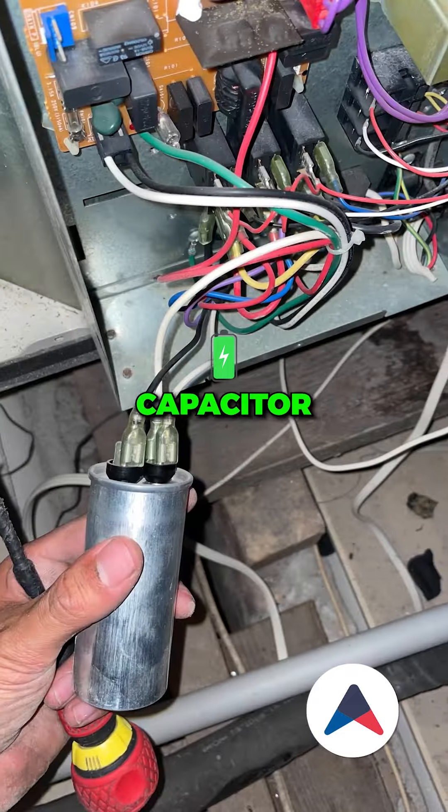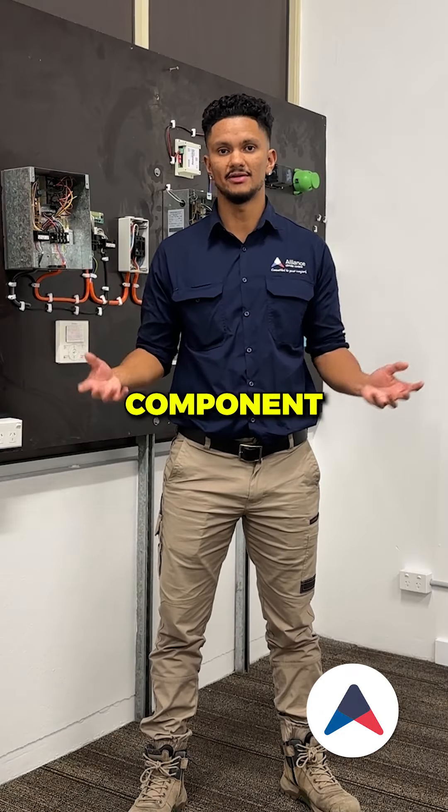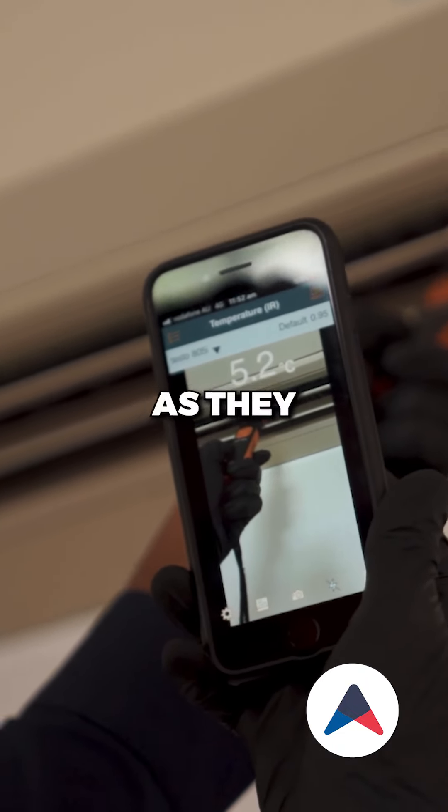Test and measure the capacitor readings, ensuring the levels are correct to prevent any sort of component failure in the future. Test the reversing valve function to ensure both cooling and heating modes are working as they should be.